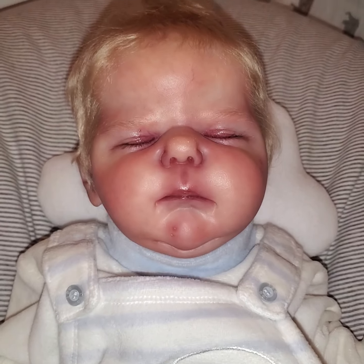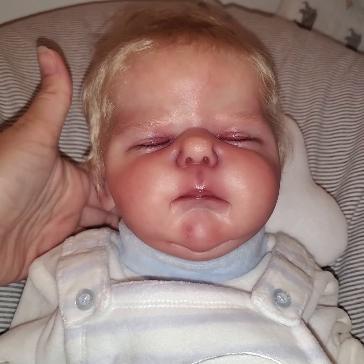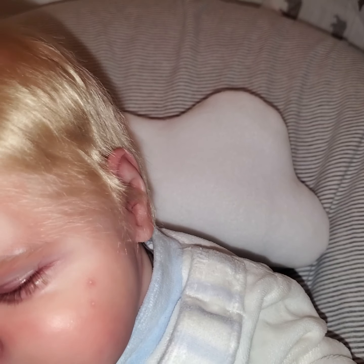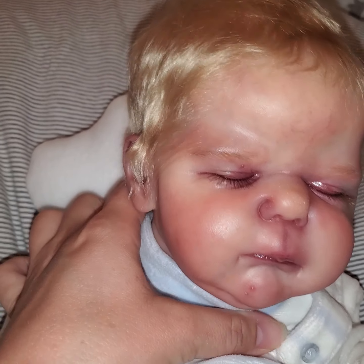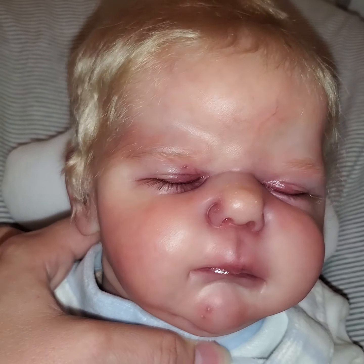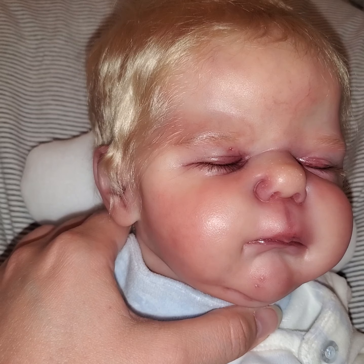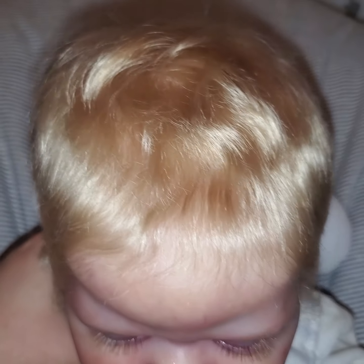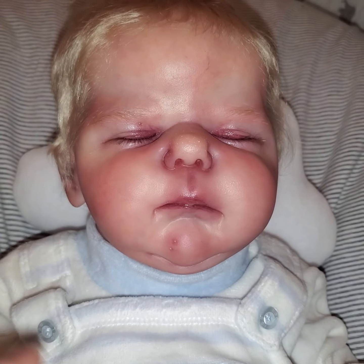I'm going to show you his face. He is fully rooted. I think he has like the most perfect eyebrows — aren't those perfect? And the eyelashes, I just love them. He's got milk spots and some baby acne going on there. But check out this rooting — isn't that amazing?